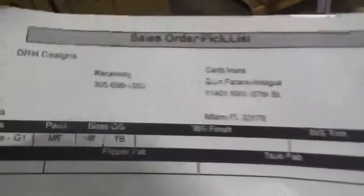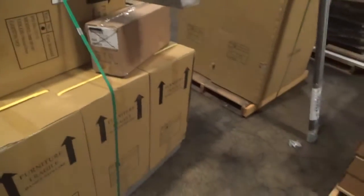This is Anthony, the recorder for order number 126726. This is an MT Paint, MT Base order. I'm going to give you an overall look at the order here first before we start recording individual parts.